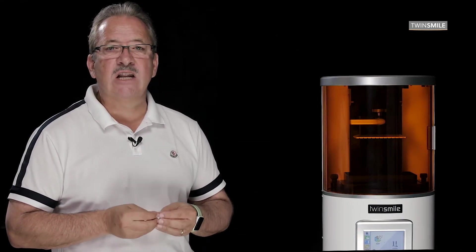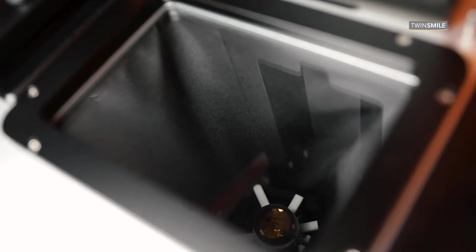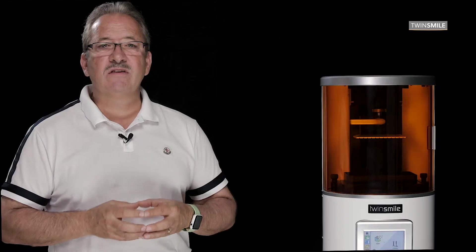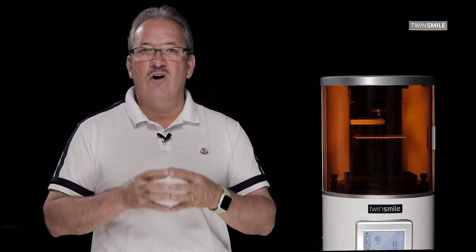The industrial projector works at a 385 nanometer wavelength and has high-quality optical glass lenses, compared to many other systems that use plastic lenses. The glass lens prevents distortion and gives higher accuracy on your print job.